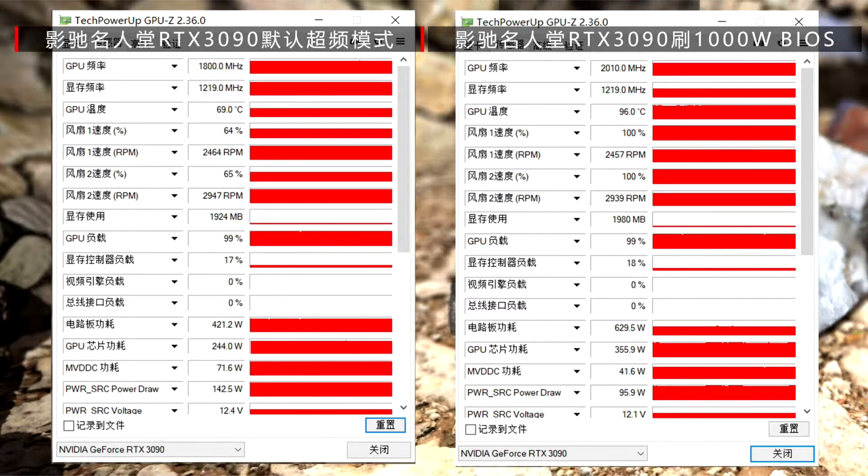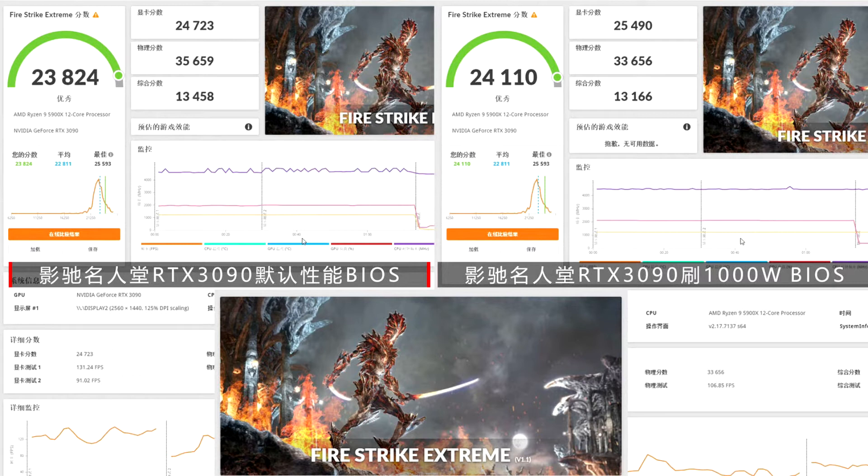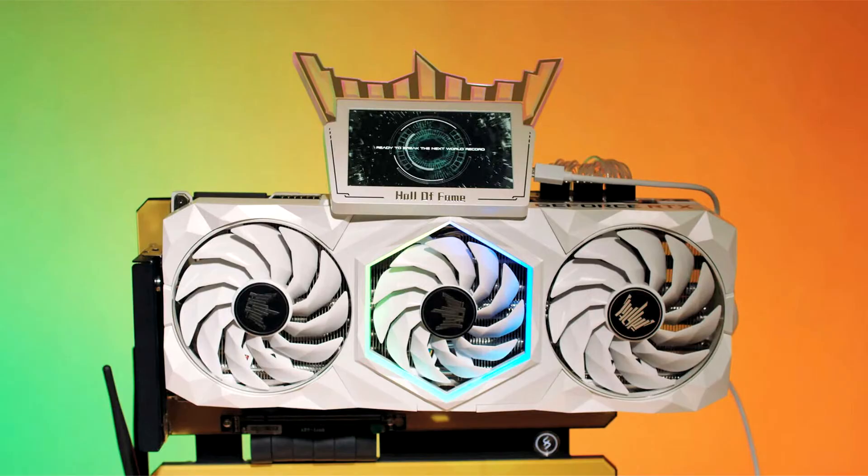Today, we have managed to get the first comprehensive review of the card by a Chinese YouTube channel. However, this wasn't just regular testing being conducted on a card with factory settings. The channel applied a 1000W BIOS to the GPU and ran it all on the air cooler the GPU comes with. In the default 420W setting, the card has been running with a GPU clock of 1845 MHz and a temperature of 69 degrees Celsius.